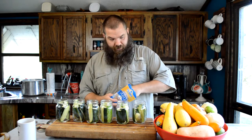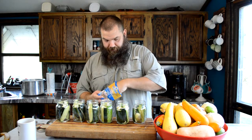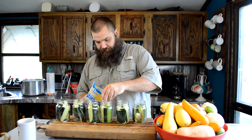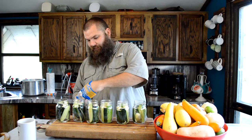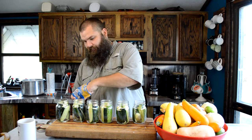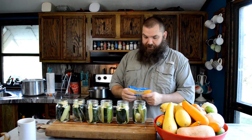I've got some already-peeled garlic to stick in there — just about a clove, maybe a couple of small cloves in there. There's a big clove — that'll spice it up a little bit.